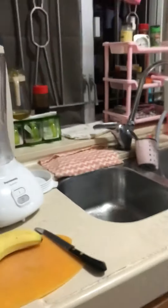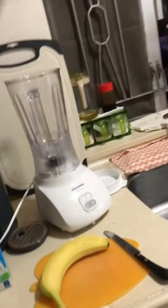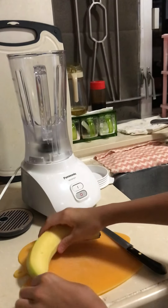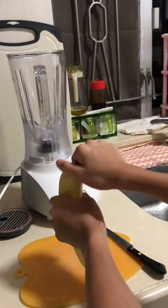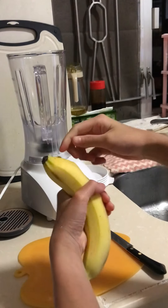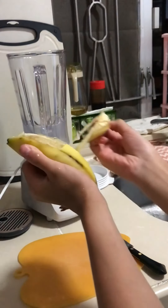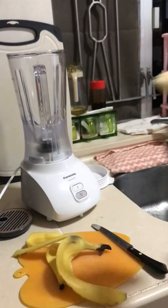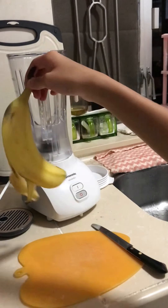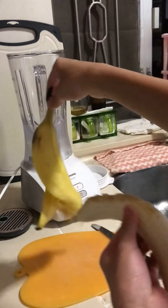Let me put the right angle right here. We're gonna peel the banana first, and I think we're gonna peel it this way because it's easier. Okay, let's peel it. Mom said so, let's throw this away.